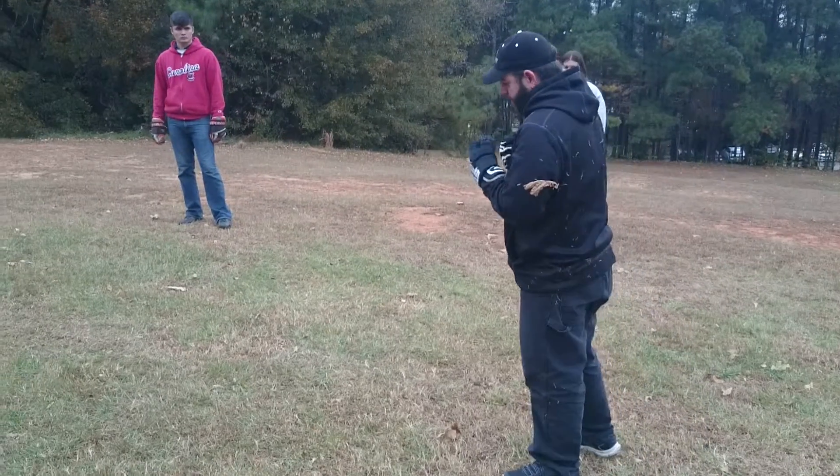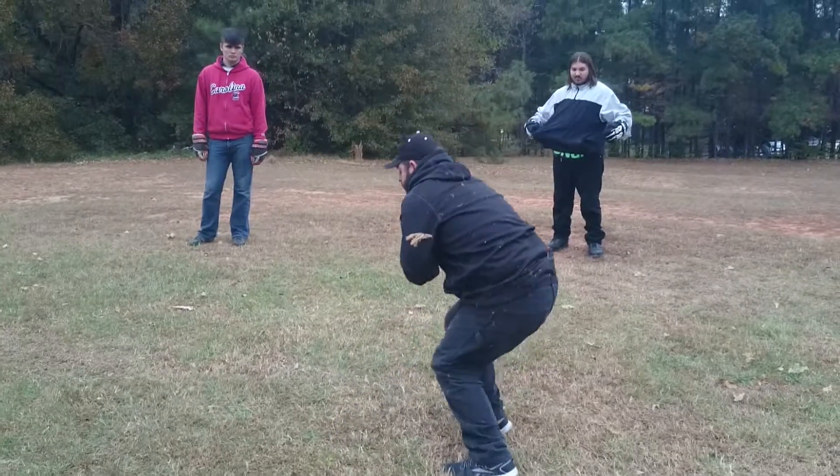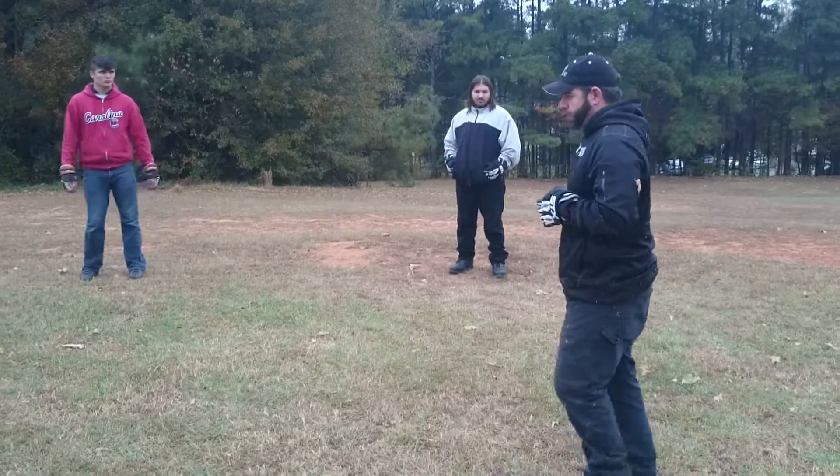And then the forward falls straight down — arms tight, hands toward you, chin tucked.